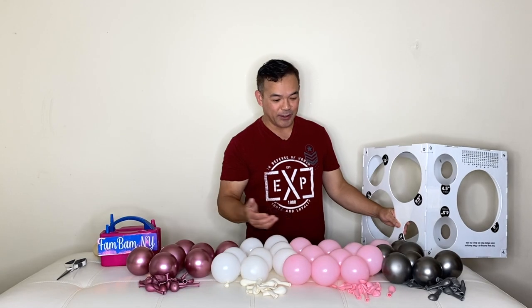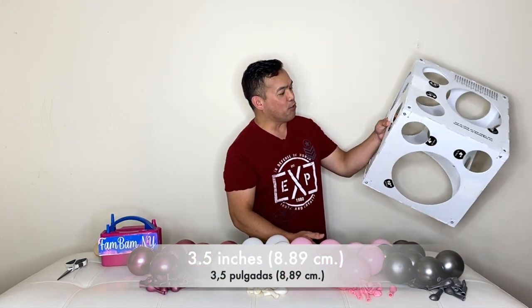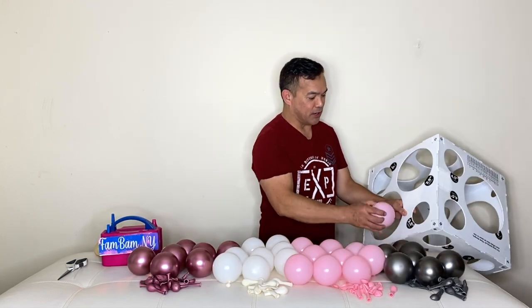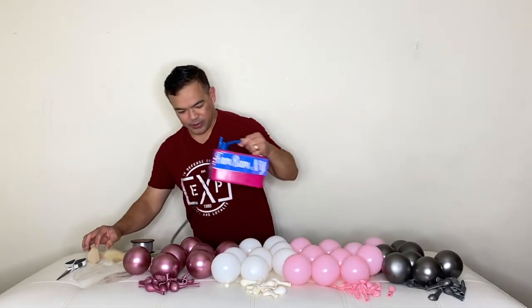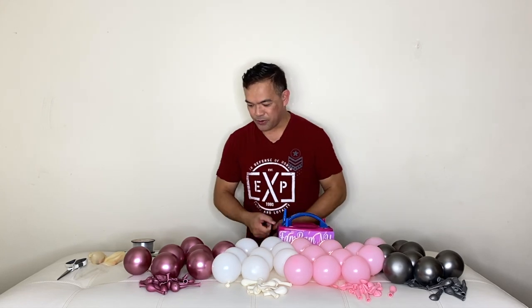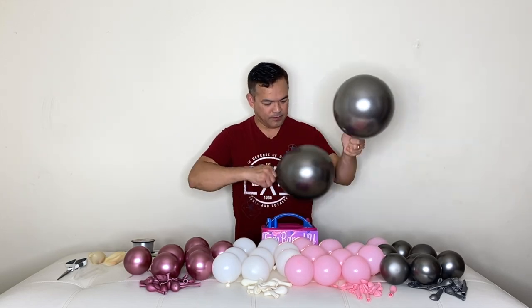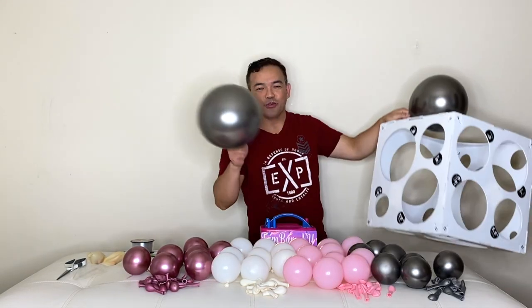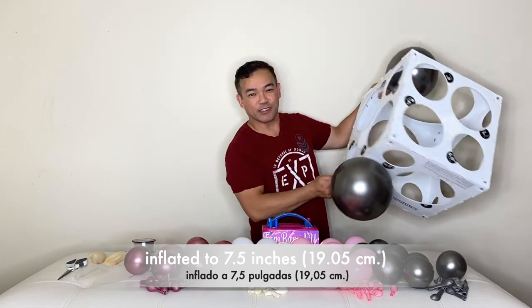We'll be using the five-inch balloon here, inflated to 3.5 inches or 8.89 centimeters using our balloon scissor. Now I will inflate our 12-inch balloon — this will be our base — inflated to 7.5 inches or 19.05 centimeters.